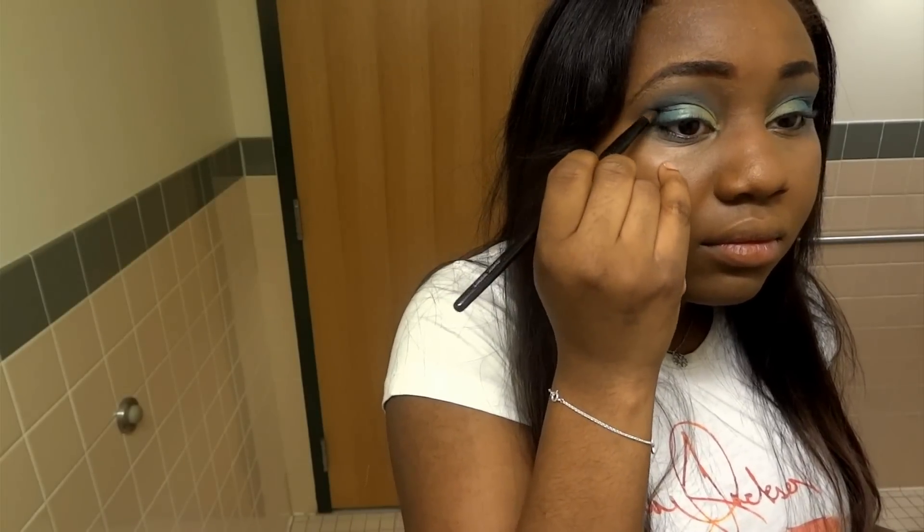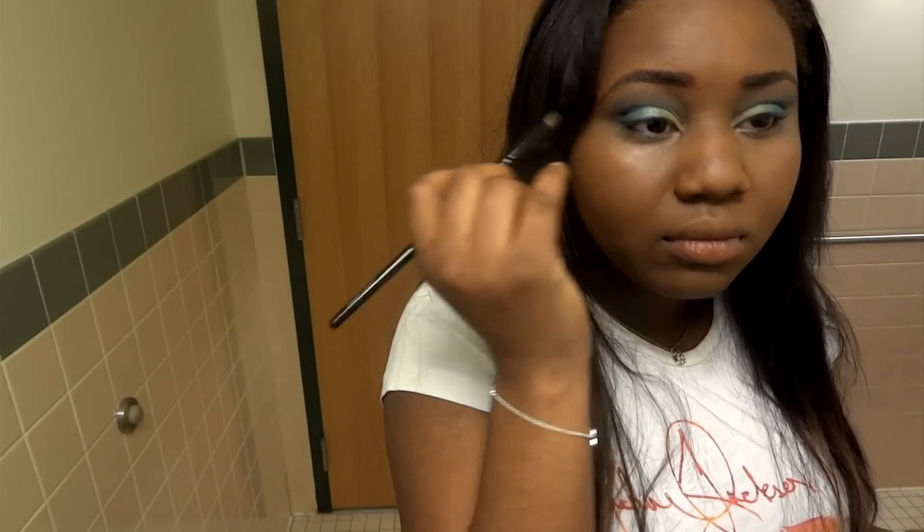I'm then taking this MAC shadow in Deep Truth and a really stiff crease brush, and I'm taking that and applying it into my outer V just to create a lot of depth and dimension to the eyelid.